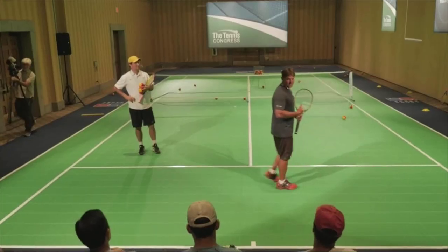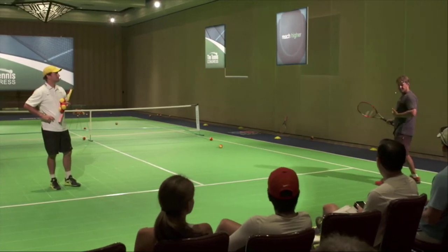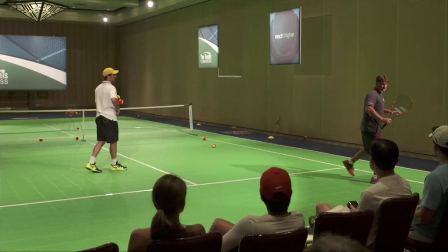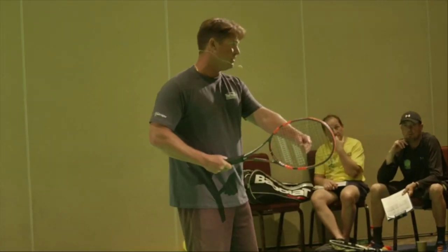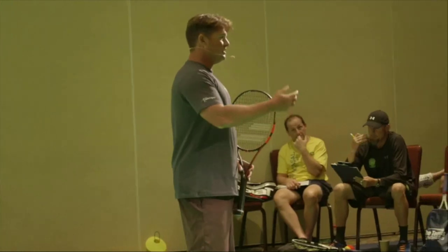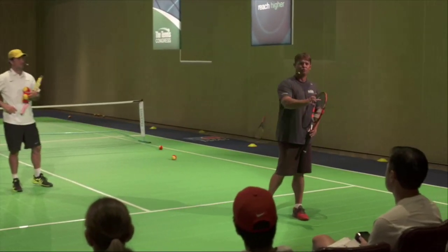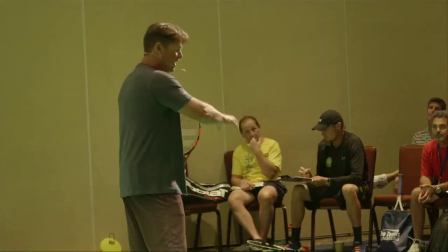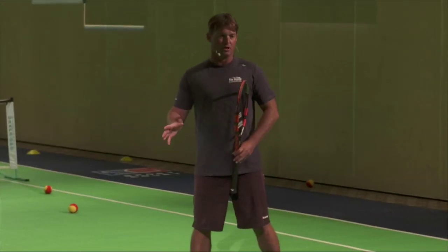Pro players will take explosive steps — 1, 2, 3 — they can cover the sideline. And then they'll take adjustment steps 4 through 9. Those little positioning steps are the difference. The problem is, as amateur athletes, your first three steps are not as quick as the pros. They take those three steps and are there in time to take the extra positioning steps to be perfect on the ball.